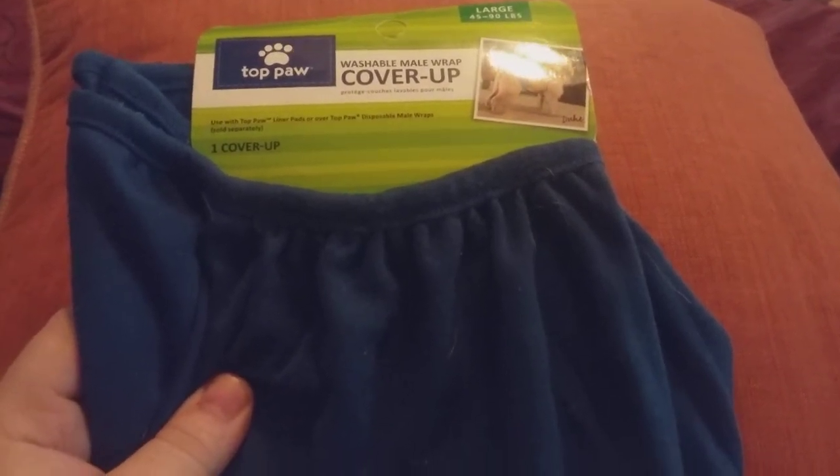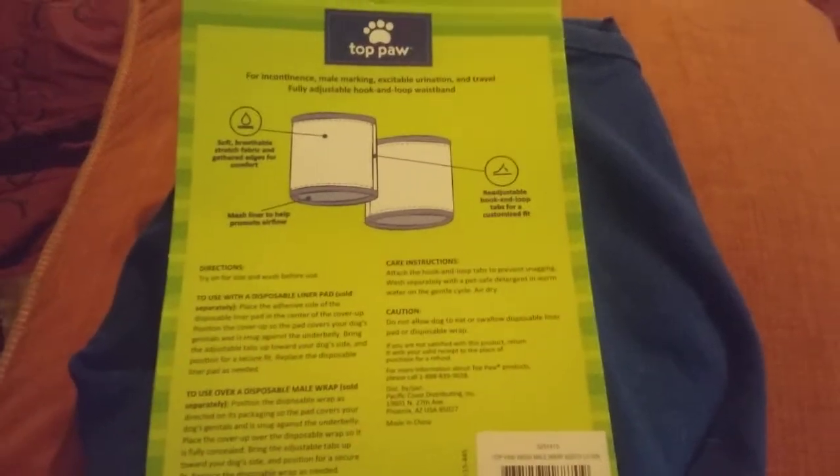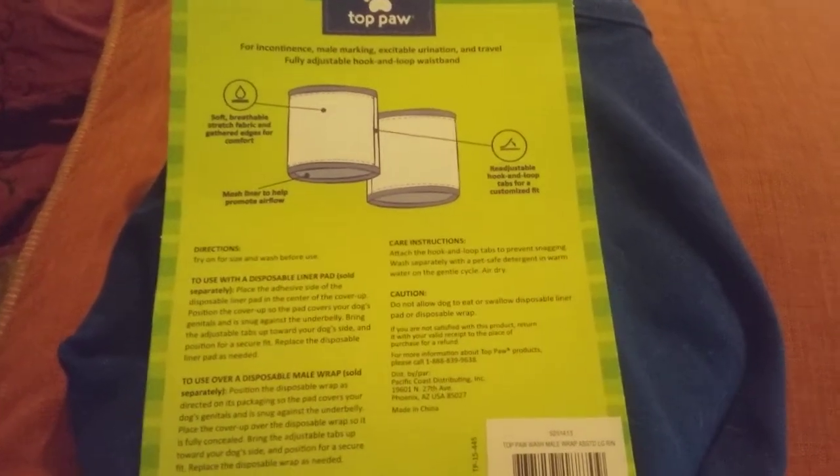This is for dogs who are incontinent, starting to lose their bladder. I got this a couple months ago because I was going to use it on my female dog once she went in heat.